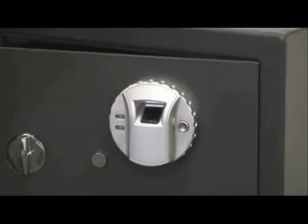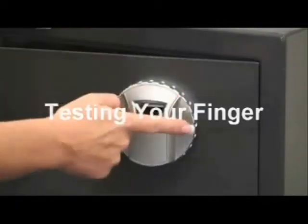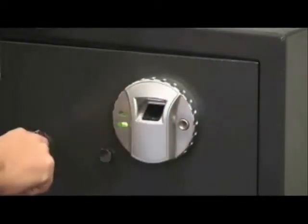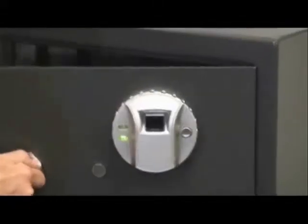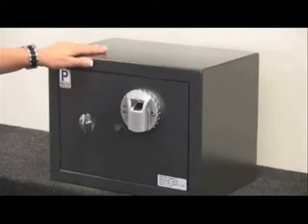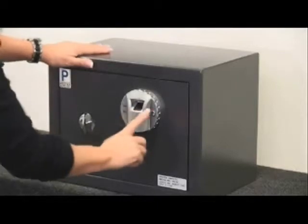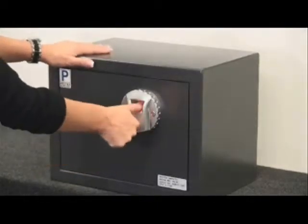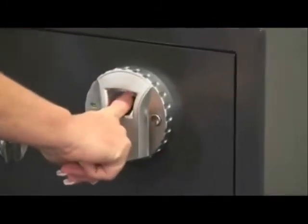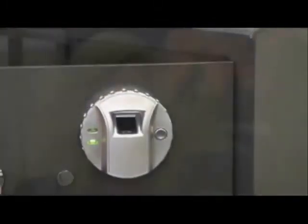Next I'm going to test to make sure that it works. Turn the knob — my finger has been enrolled, and it works perfectly. Since I've already enrolled my index finger, that is the only finger that can open up the safe. Let me show you using a different finger — using my thumb, it won't work. But with my index finger, the green light is on, indicating that you can open up the safe. Remember, you can use up to 30 different fingerprints to program the safe.